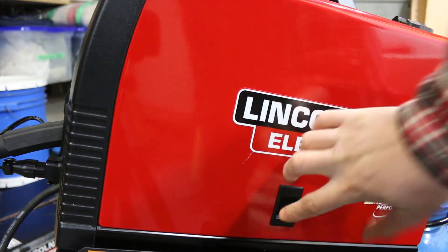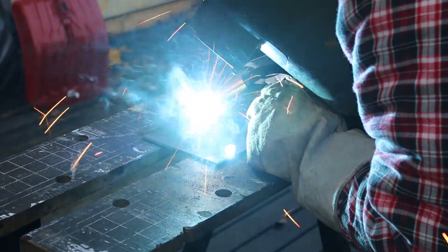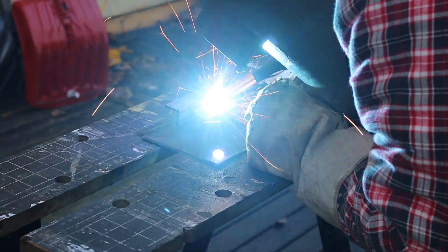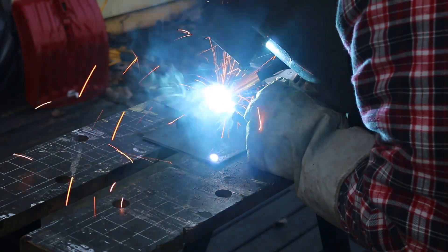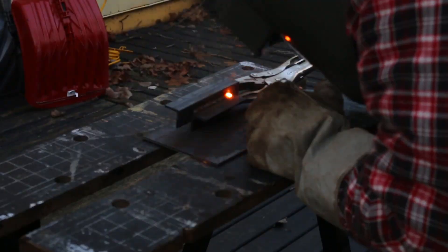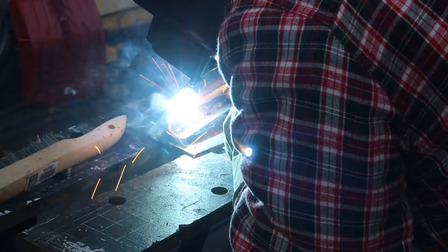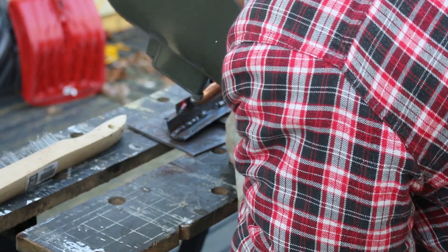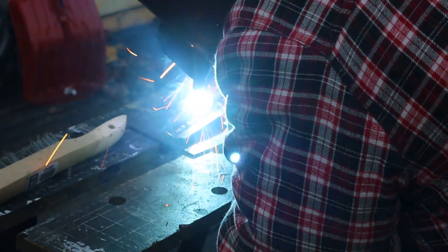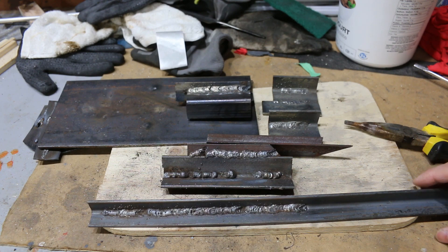All right, that should do it. I did some welds after changing the polarity, and I can say with 100% confidence it made a huge difference.